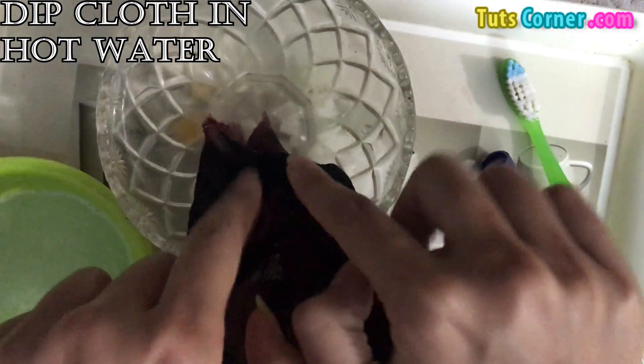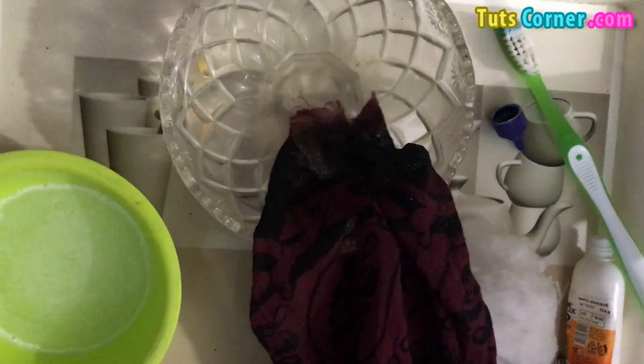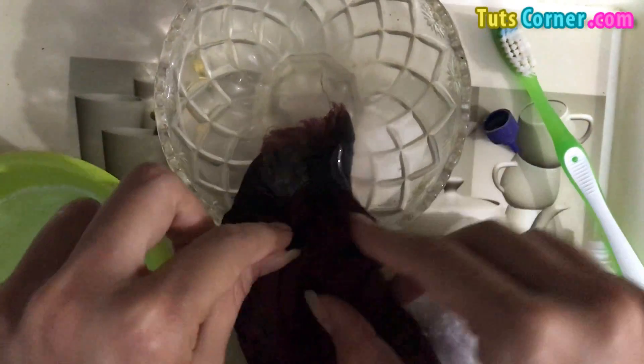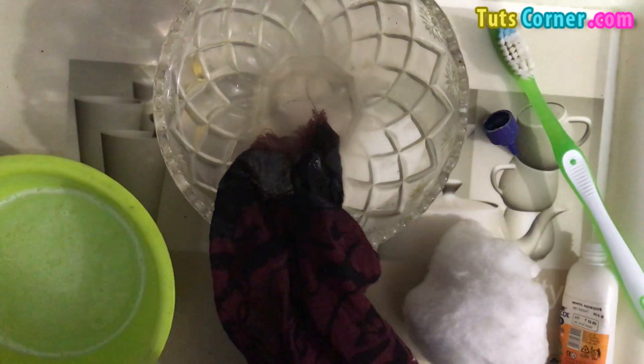After rubbing, dip the affected part of the cloth into hot or warm water like this for at least a few minutes.